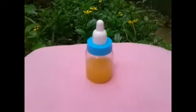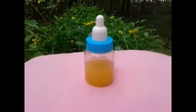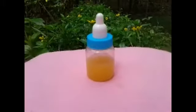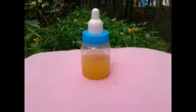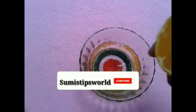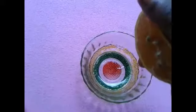Hi friends, welcome to my channel Sumi's Tips World. In this video, if you want to add vitamin C to your skin, I will add orange juice.